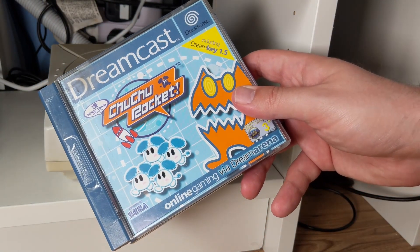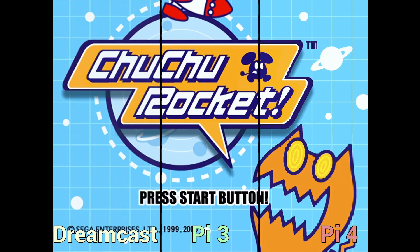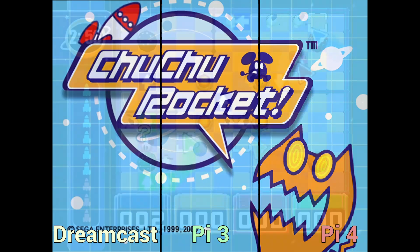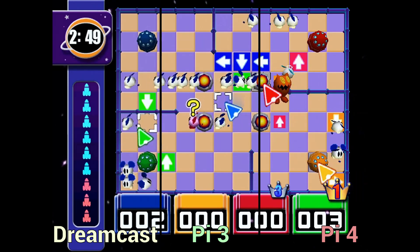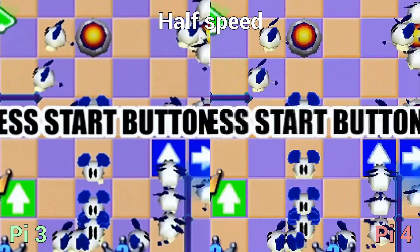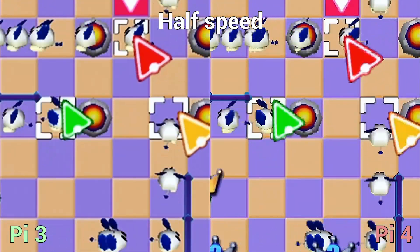Moving quickly to Choo Choo Rocket, this is one of the few games where the Pi 3 actually performs really well, so all three systems are shown at once in a cross-section view. The game runs just perfectly on the Dreamcast and Pi 4, and works quite well on the Pi 3 too — though its frame rate is a little slower, and there's a bit more jaggedness visible in a half-speed comparison.